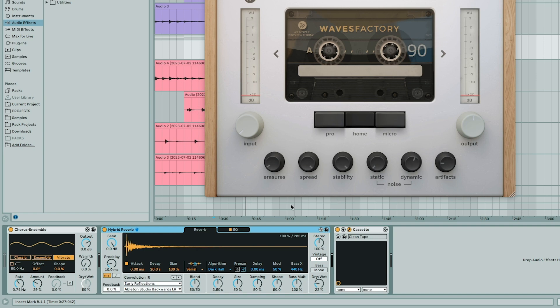You can substitute Cassette with any tape-emulating plugin — for example, iZotope Vinyl. It's great and it's free. I just wanted that vintage warmth to it. Now let's hear those four guitar parts all together.